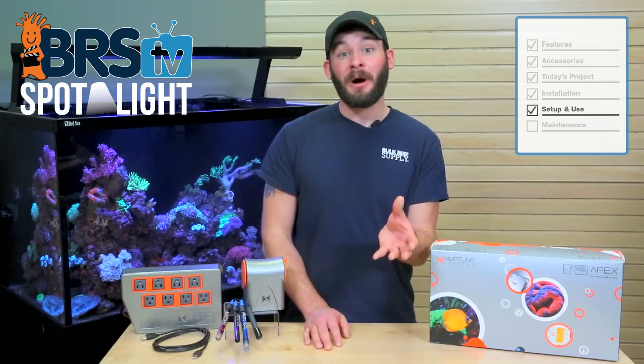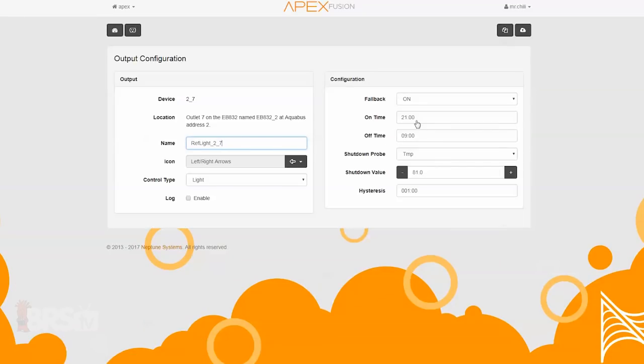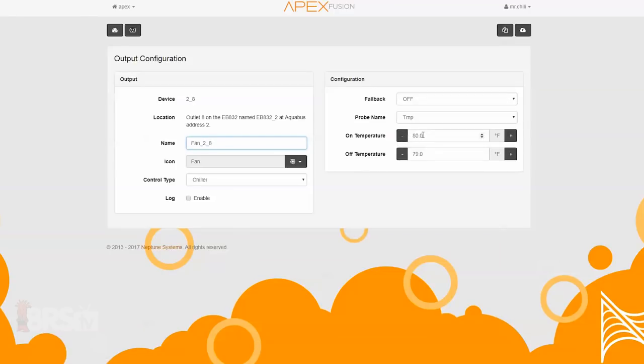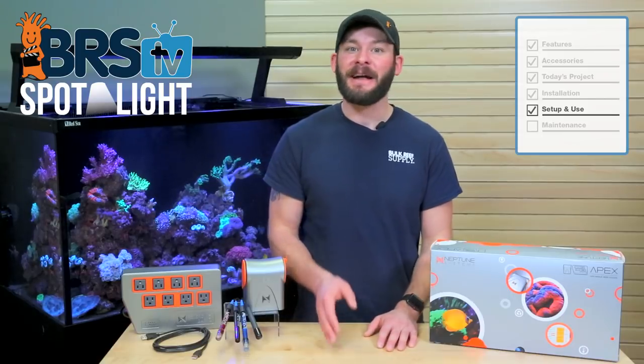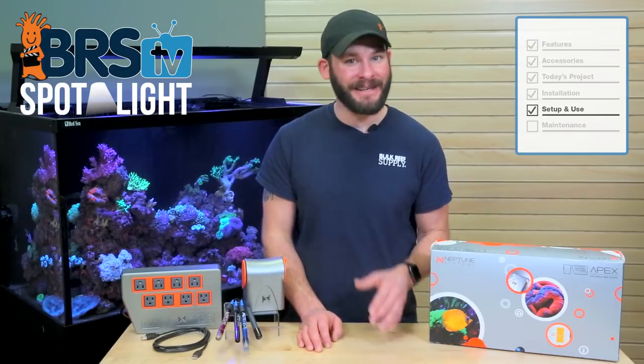If you have a small reactor or small pump you'd also like to run 24 hours a day, you can plug it directly into the pre-programmed outlet number six named pump. Outlets number seven and eight come with default settings for a refugium light that is on during a reverse cycle of the display lights from 9 p.m. to 9 a.m., and is also set to turn off if your tank temp ever rises above 81 degrees. This also leads to the fan outlet, which is preset to come on if the tank temperature is above 80 degrees and will shut off when it drops below 79. You can rename and adjust any of these outlets to match your specific tank equipment and needs, but for the basic setup the predetermined outlets are usually a great place to start.